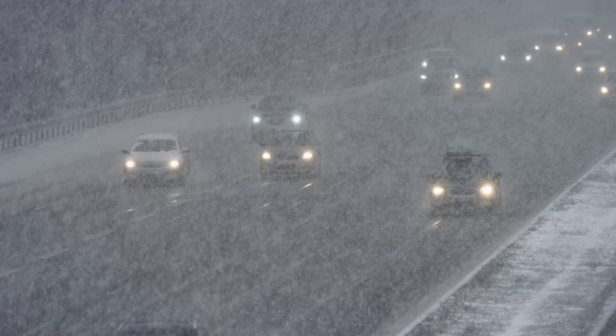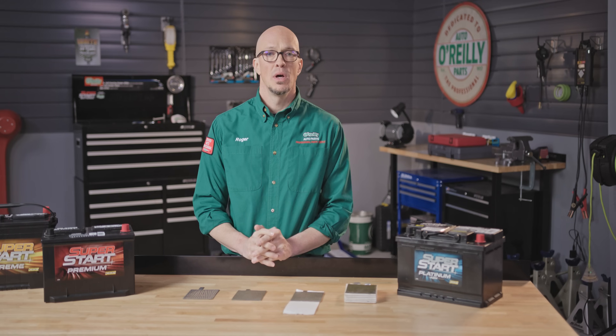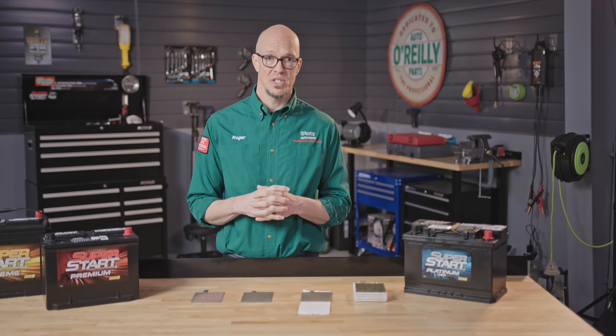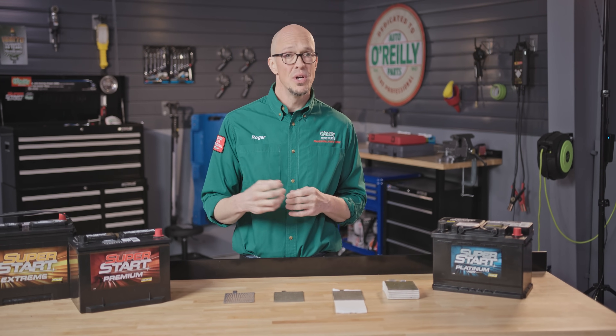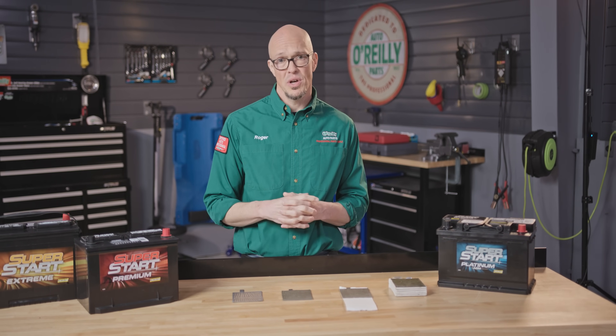Cold cranking amps is really not as important as reserve capacity unless you live in a colder climate. RC or reserve capacity is the best representation of your battery's overall performance in all seasons, which makes it one of the most important things to consider when replacing your battery. Unlike group size, when it comes to cold cranking amps and reserve capacity you can meet or exceed manufacturer specifications — you can upgrade as much as you want — but you never want to go below those specifications, because if you do you're going to lose power, your battery is going to die sooner, and you'll wind up spending more money than you would otherwise.